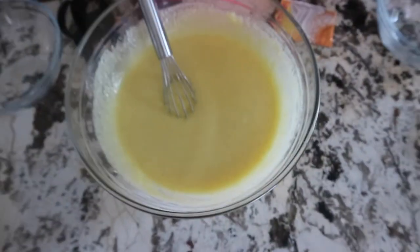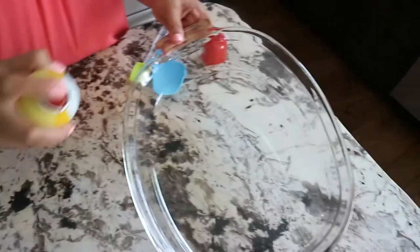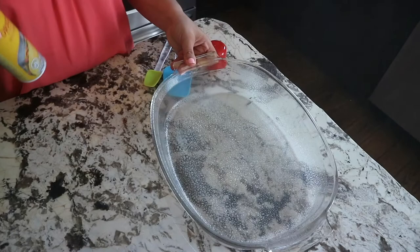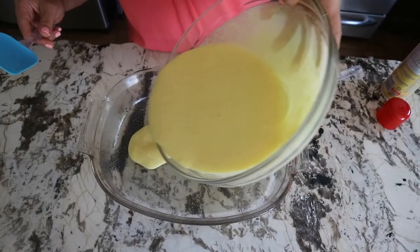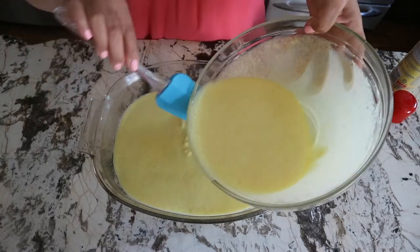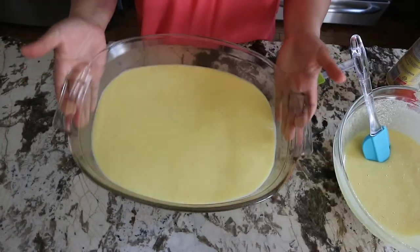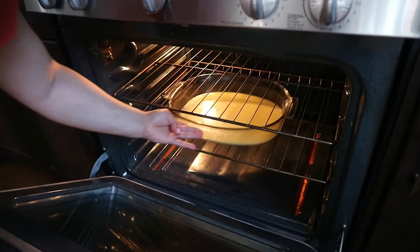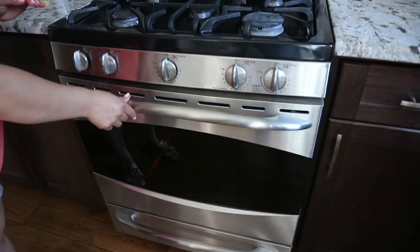I'll let it stand for a minute or two. In the meanwhile, I sprayed the baking pan with spray oil — you can also oil it or butter it. Then I pour half of the mixture into the pan nice and even, then bake for 10 to 12 minutes in the preheated oven until the edges turn golden brown. While the first half of the basbusa is baking, I'll start making the cream.